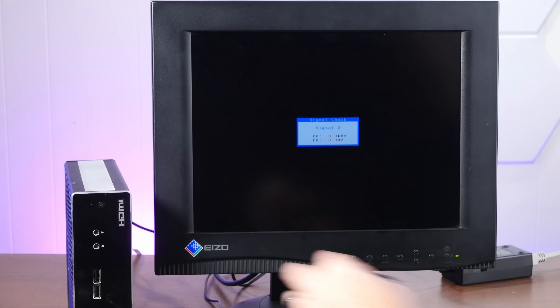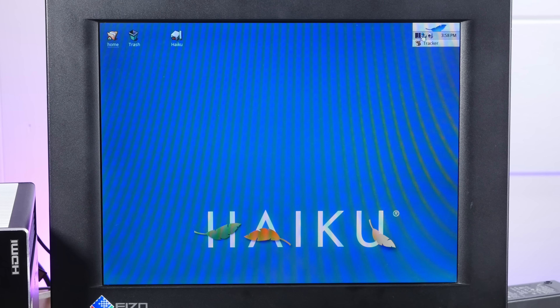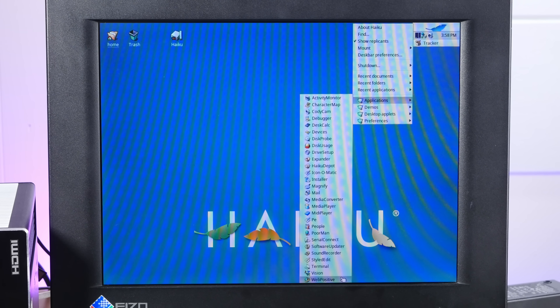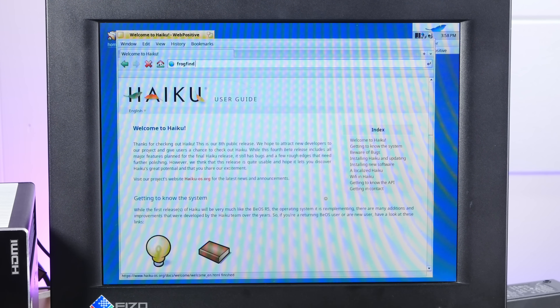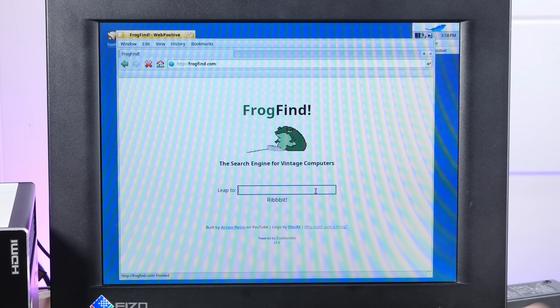Remove our USB. This is now a Haiku computer. We're connected to Ethernet, and Wi-Fi even works on this thing. Let's open up Web Positive, the default Haiku web browser, and just double-check that. Frogfind.com. Yeah, we are on the internet.